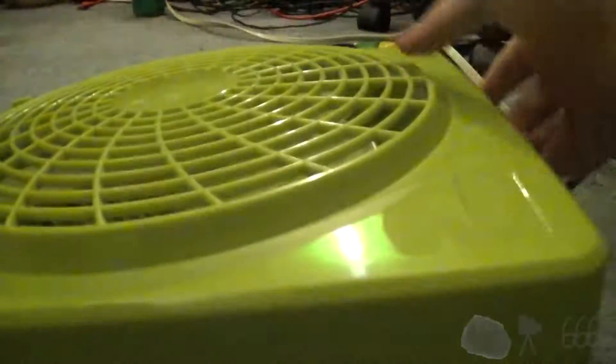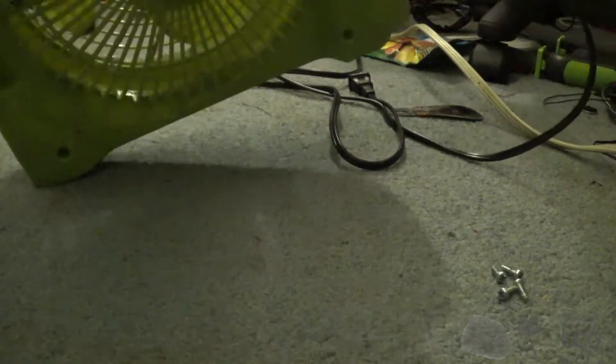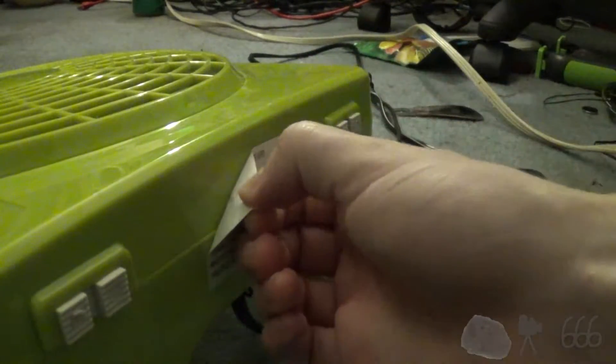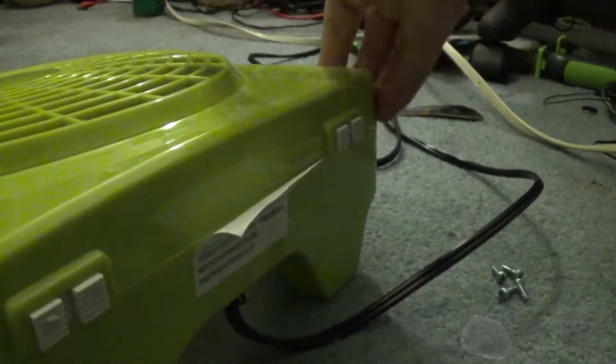I think I have all the screws. There's four screws here. Looks like they've got plastic bits on the end — so that's real nice. Keeping that in mind, this is China Pride, after all.